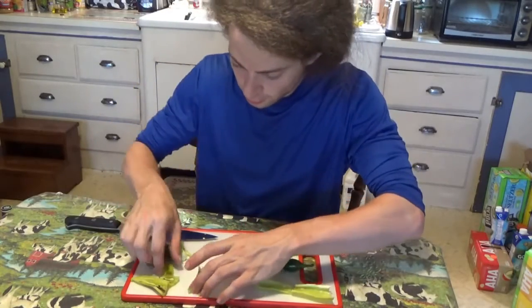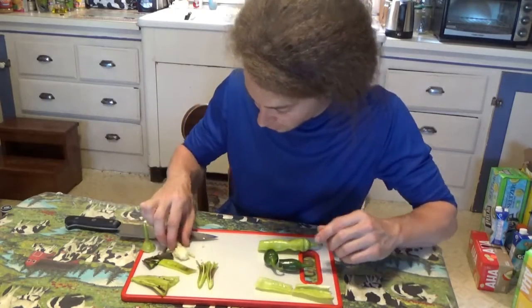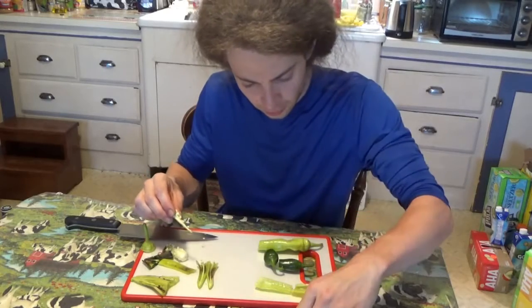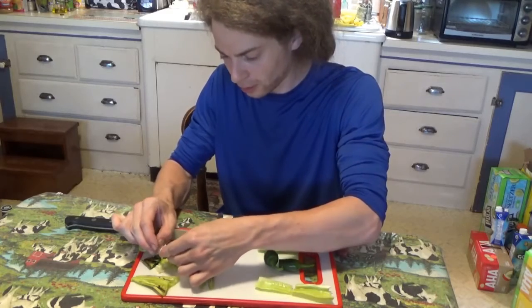These are the first peppers picked of the season. It's nice to see so much development, so many seeds. I don't know if these would germinate — I'd be curious — but I won't be finding out, I'll just be tossing these. Look how many seeds are in there; it's like a little bomb.